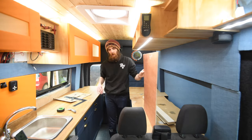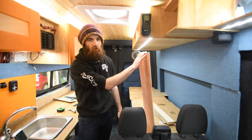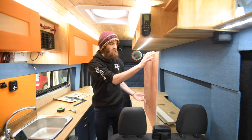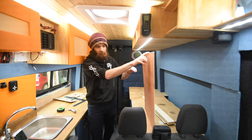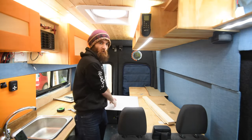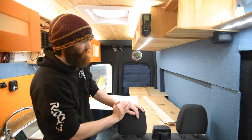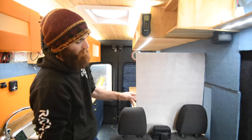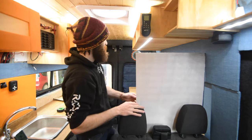Instead of one big massive panel along here, I'm going to split it into three different panels. If I have people in the van I can have the back two panels down with the mattress out on them as a sofa chill area while someone's cooking. It also makes packing away easier — I could fold up the two outer panels first, then fold up the middle panel. The middle panel could also fold down as an extra worktop while I'm working at the kitchen.